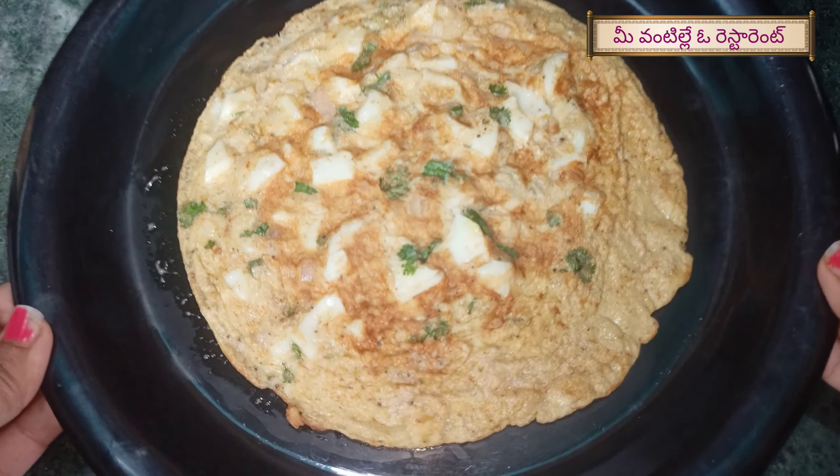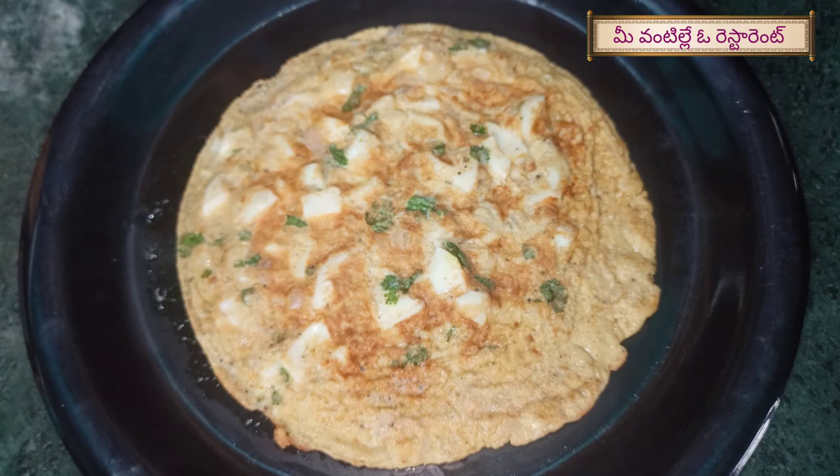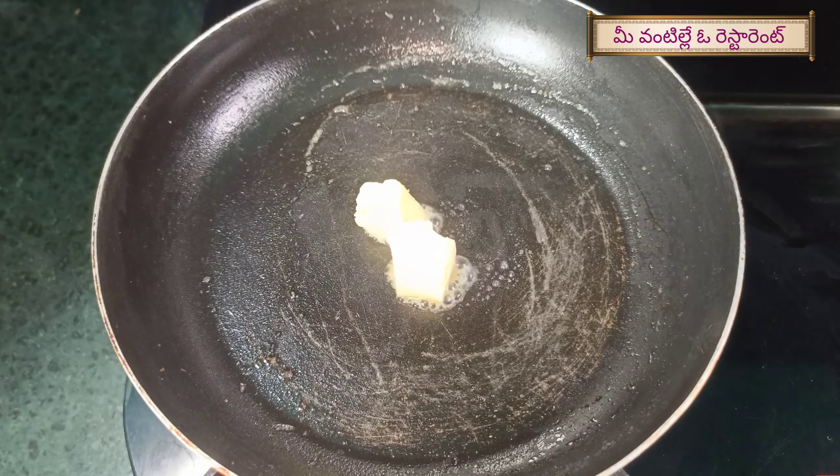We have to cook it and plate it in the dish. Now, we have to add a little bit of butter in the dish.